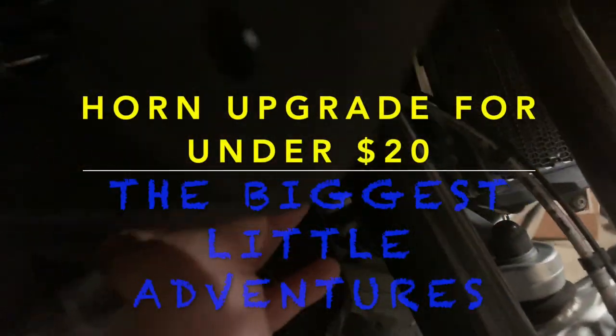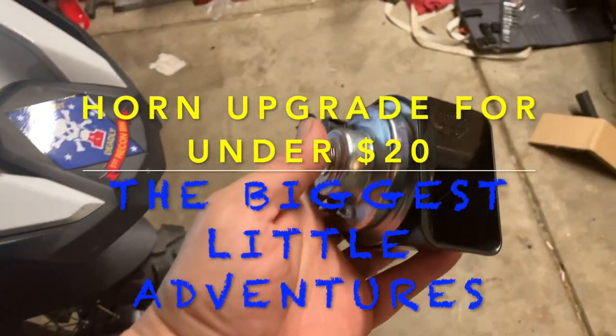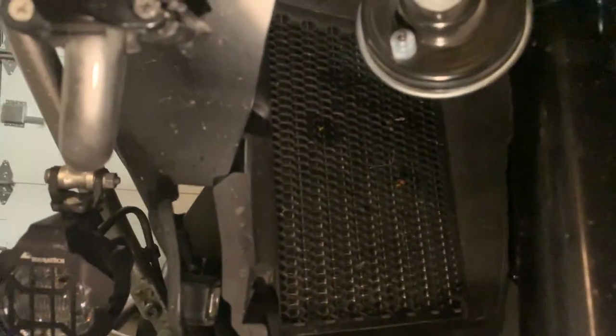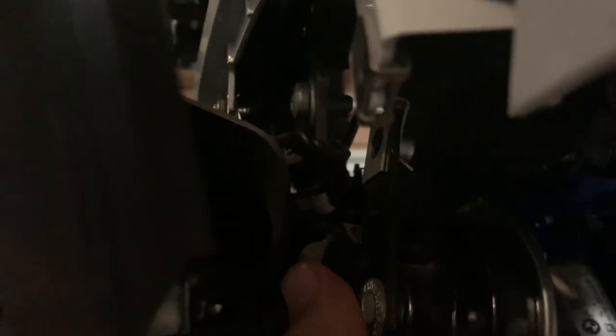I'm replacing my stock BMW horn with a BMW car horn. I removed some of the screws, including two that attach to the radiator, and there's one bolt right there.